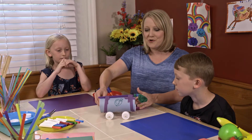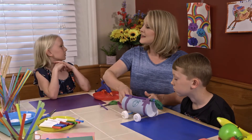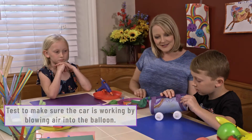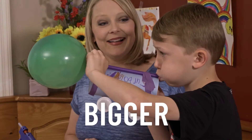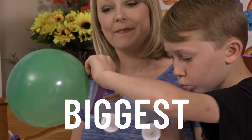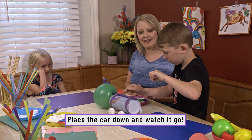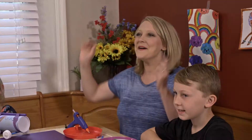Now that you've finished your car, let's do a little mini test. Benjamin, blow into it and see if it goes. Set it down and see... there! That's going to work! Woohoo!